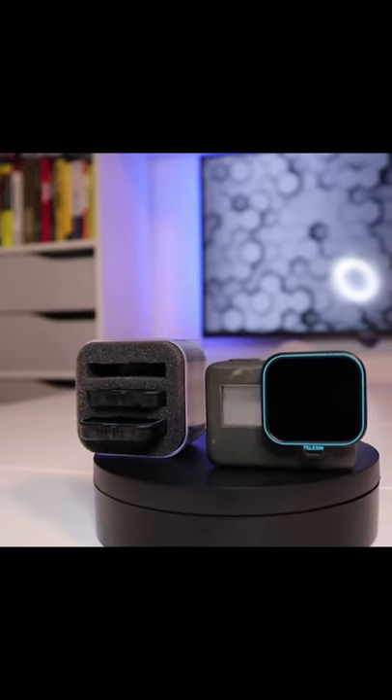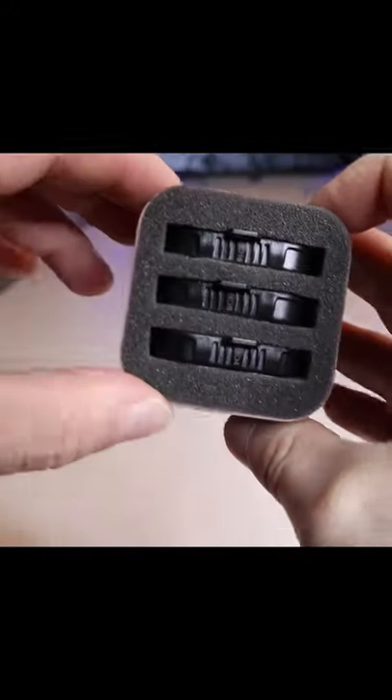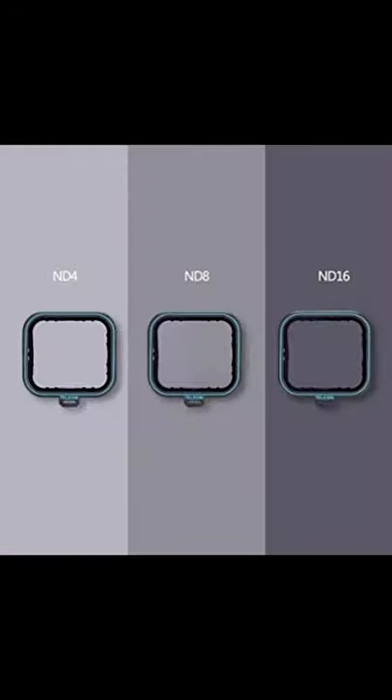These are the coolest GoPro ND filters on the market — the Telson ND filters for the GoPro. There are three filters in this box: ND4, ND8, and ND16.